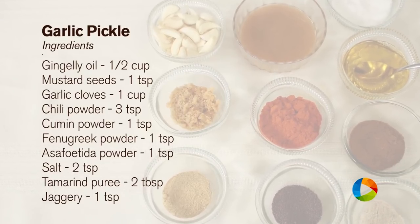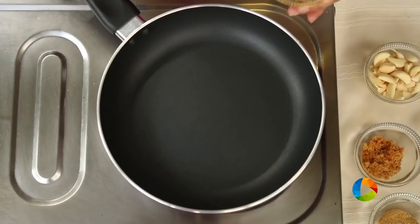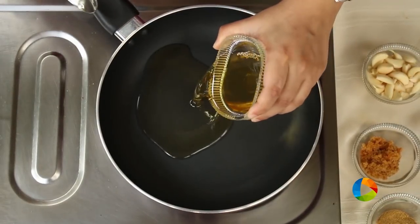Today I am going to show you another pickle — it's very simple to make. It is garlic pickle. Let's take a look. Take a saucepan and add half cup of gingerly oil.